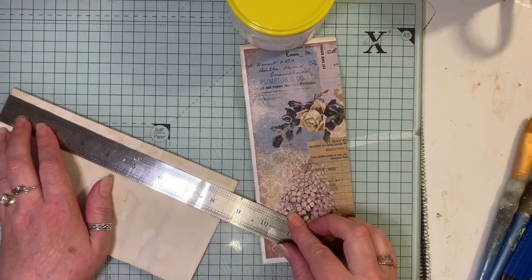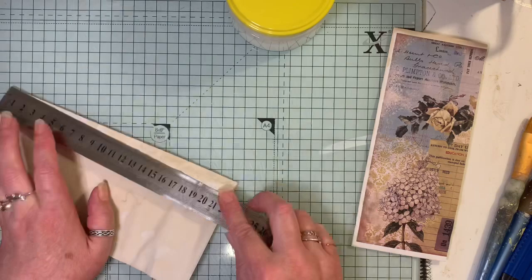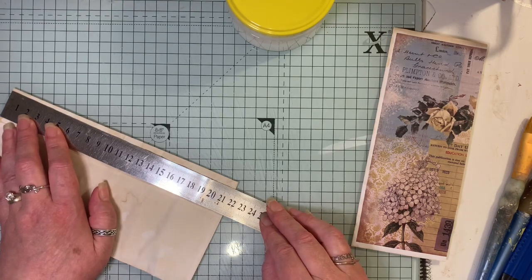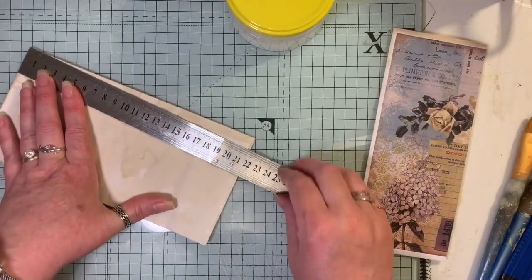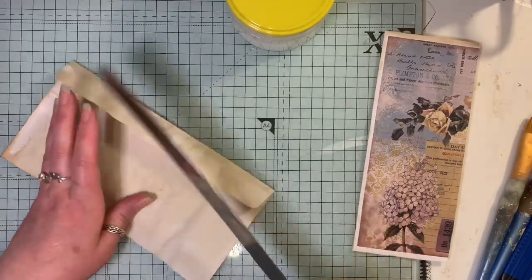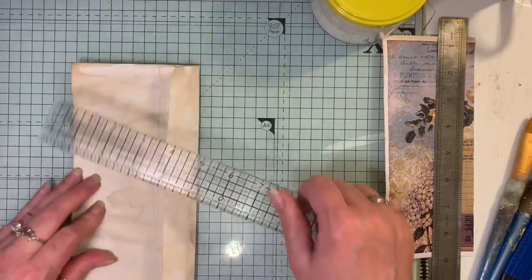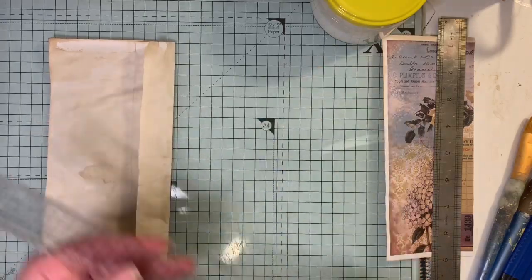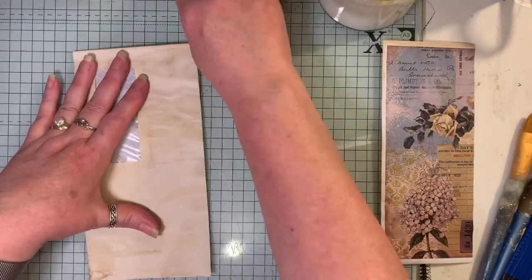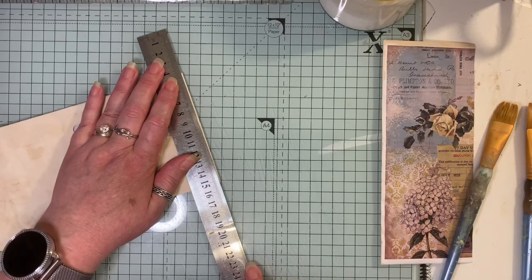Sometimes when you coffee-dye, paper shrinks a little bit. It's 21.7 centimeters by 11 centimeters, and in inches that's eight and a half inches by four inches. I do have to cut this down too — I want the length to be eight and a quarter. What I'm going to do first is just trim a little bit off the top, because I need the envelope to be open for what I'm doing.